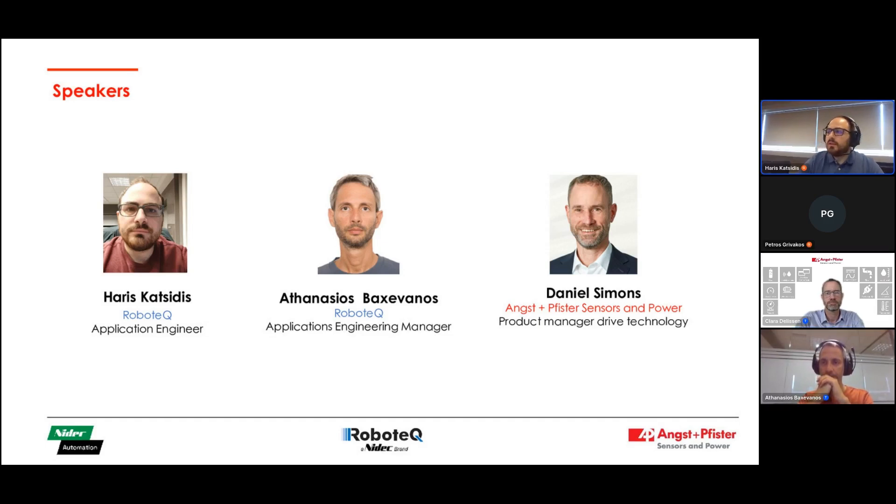I have also worked extensively with our colleagues at Anx & Pfister. I'm really glad to be here today. My name is Daniel Simons. I'm product manager at Anx & Pfister Senses and Power. I have a background in mechanical engineering and mechatronics, and I've worked several years in product development, mainly in building automation and medical devices.